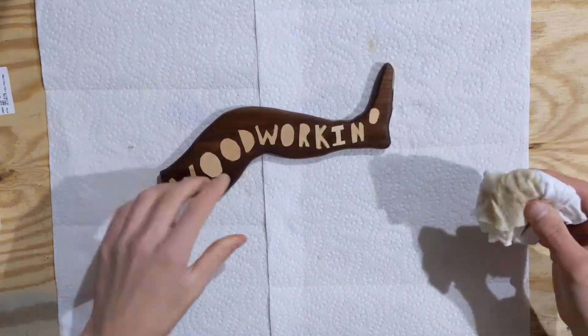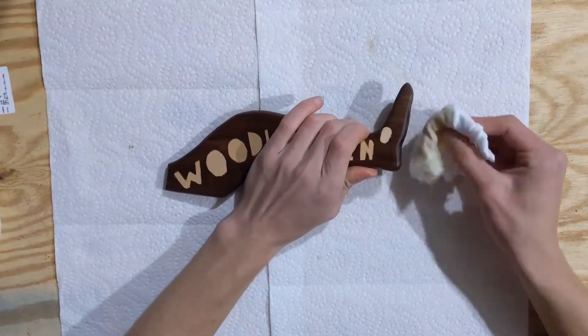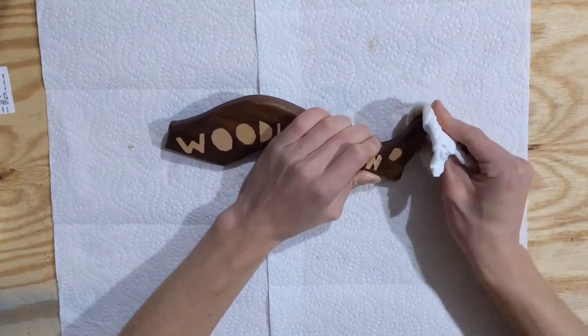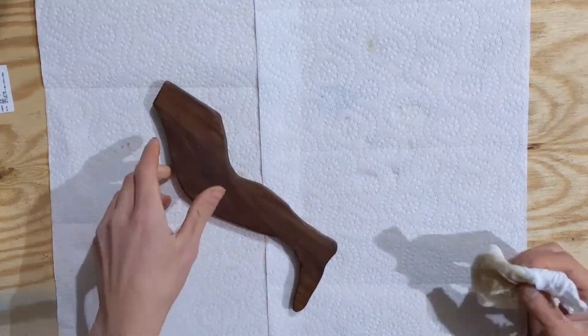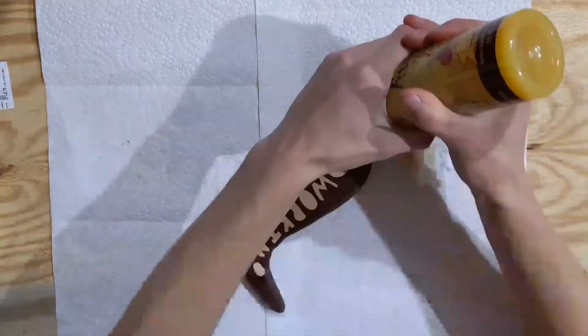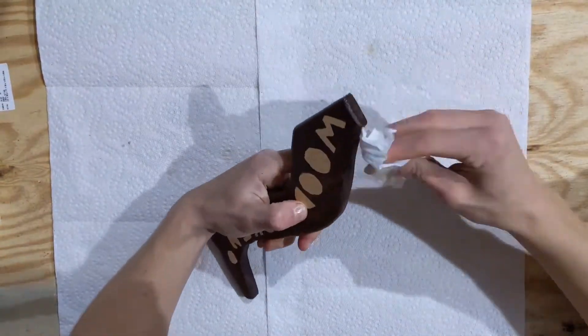That's the end of the video. You will see me apply the finish for another 20 or 30 seconds. Thank you so much for watching to the end of the video. Until next time, go find some crocodiles — and by that I mean, check out my channel to see my other videos. Have a great day.